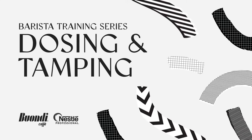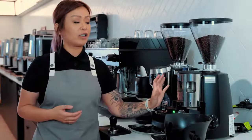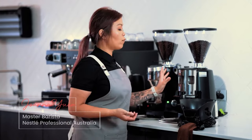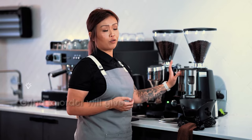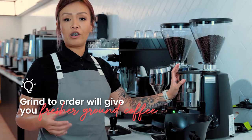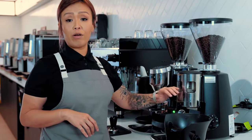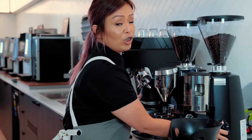Dosing and tamping — this is what we call a manual grinder. As you can see, there is a chamber here. During low time or when you're not busy, you must grind to order because it will guarantee freshness. If there is an ample amount of coffee that's pre-ground sitting in the chamber, the coffee will start oxidizing. This is why it's super important to make sure you grind to order.